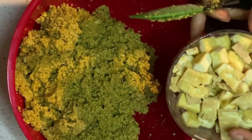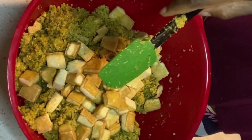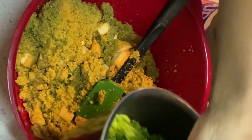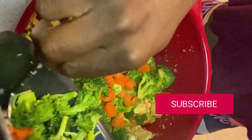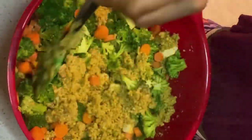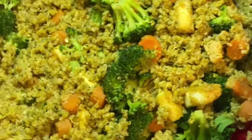Once you've added the sauce to the quinoa, just mix it together, then add in the tofu, broccoli, and carrots and mix everything together. The leftover cilantro we set aside is to garnish the meal after it's put together and ready for serving.